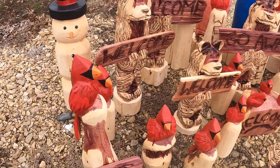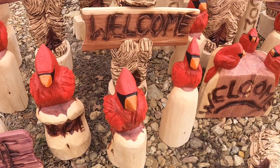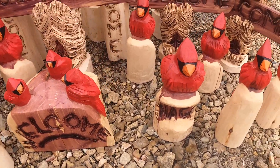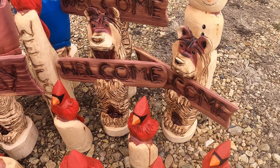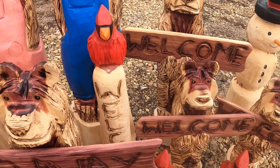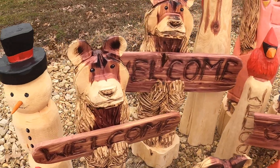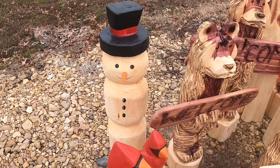We just got a little batch of carving finished. We're gonna do a little video and show them. I still got to put the ribbon around the snowman's neck, but they're pretty much done.